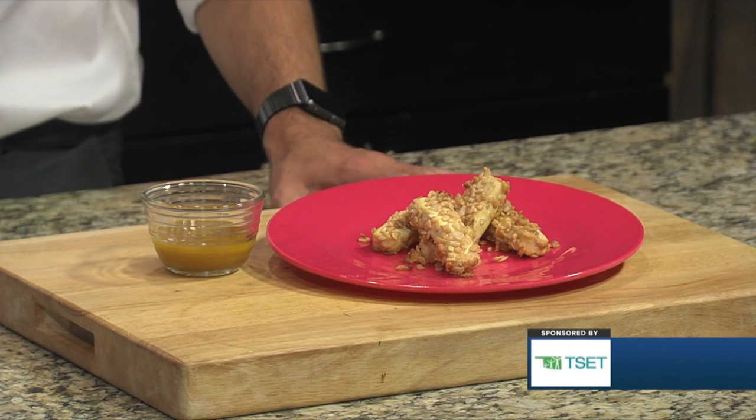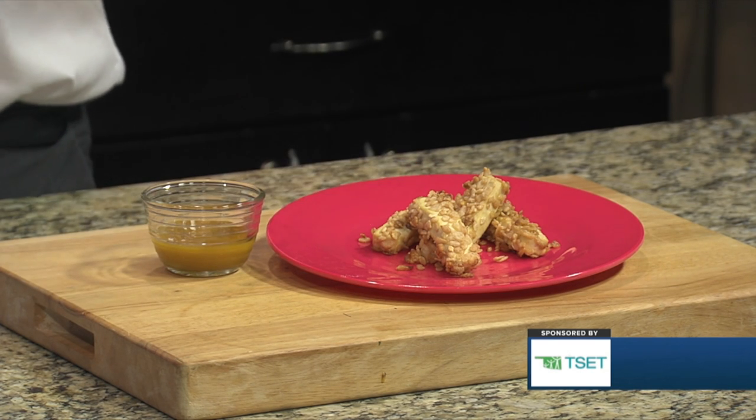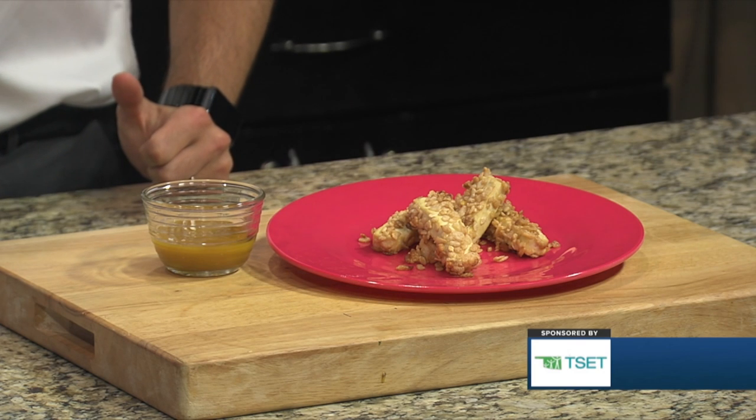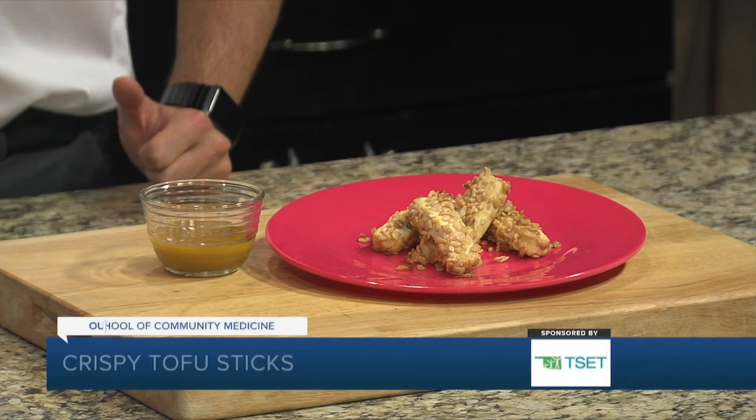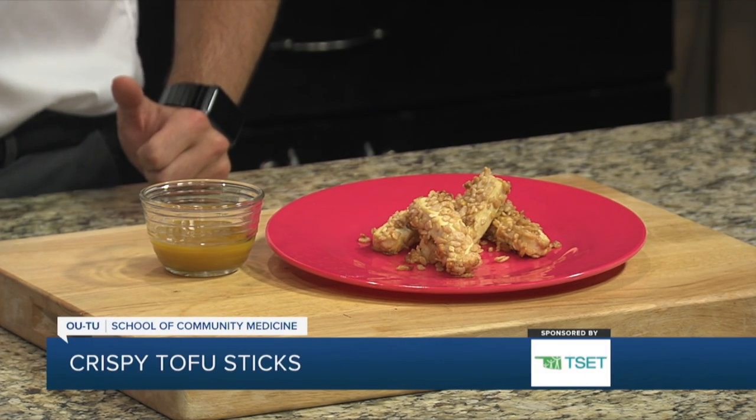Does it get a little firmer in the oven, does it crisp up a little? It can do that. Another little trick too is when you buy your tofu, stick it in the freezer, let it freeze, thaw it, and then press the liquid — that'll actually help get even more liquid out of it.